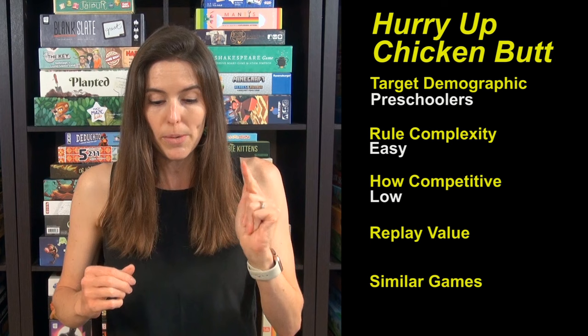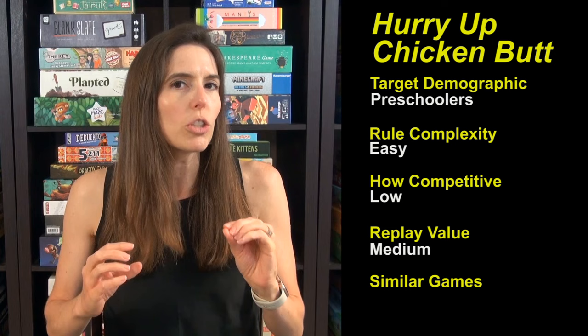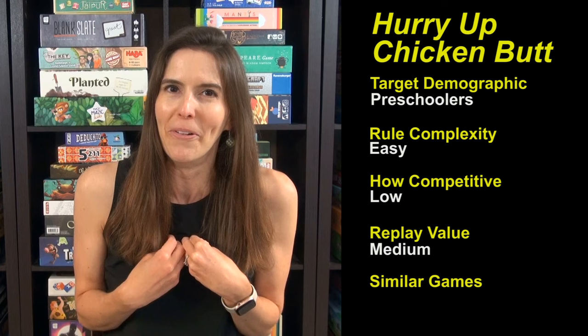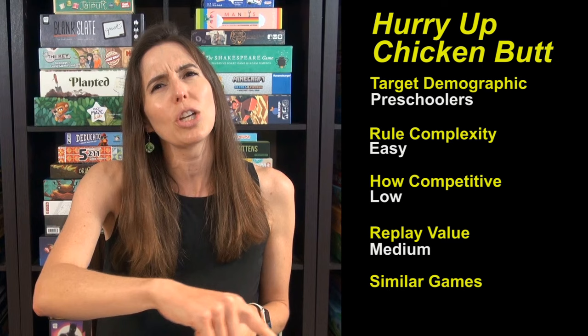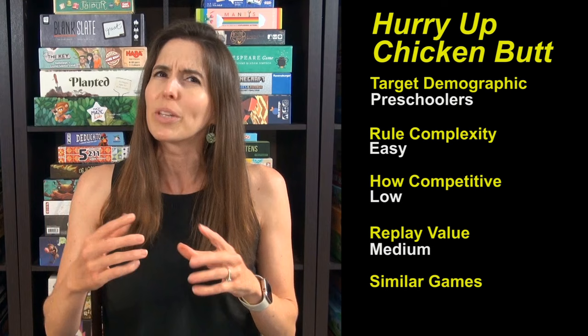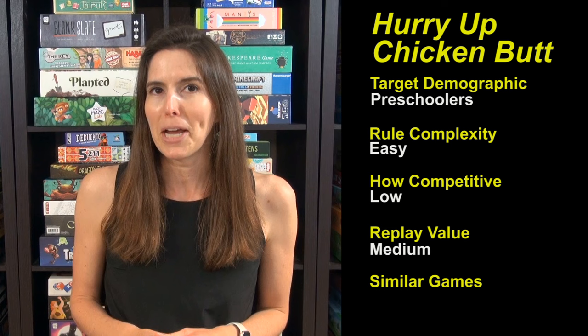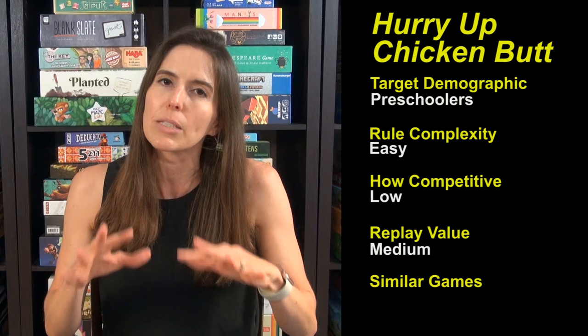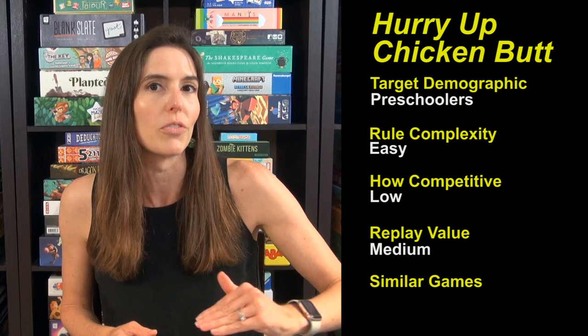The replay value is medium, just because small children love this game and want to play it over and over. But as a parent who's involved, it is more active than you might want — you're scooching around the circle on your bum, twirling in circles, spinning around. There are a lot of very active challenges, and as an adult you kind of want to just sit there. It's fine for a round or two, but if you're using it for playdates or siblings playing together while you oversee it, it should get a lot of use.